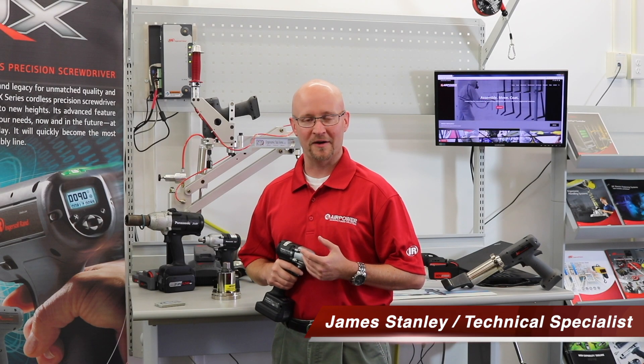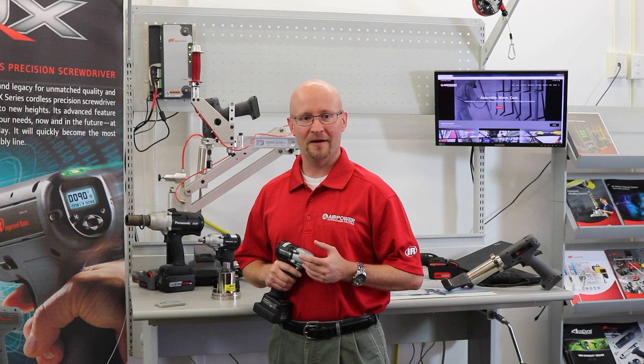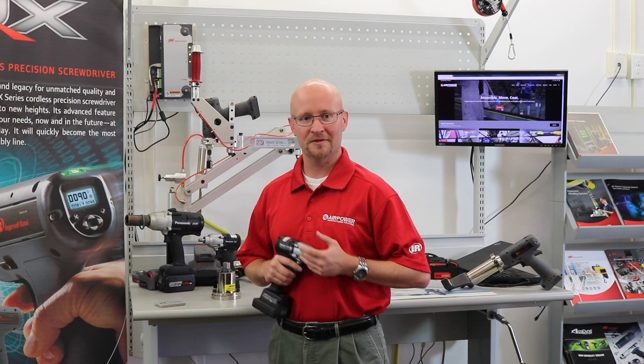Hello, I'm James Stanley, a technical specialist with AirPower. Here to talk to you today about Panasonic's mechanical pulse tool and how to set them according to your joints.